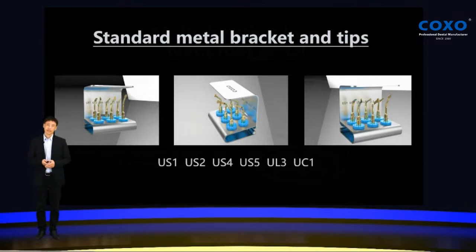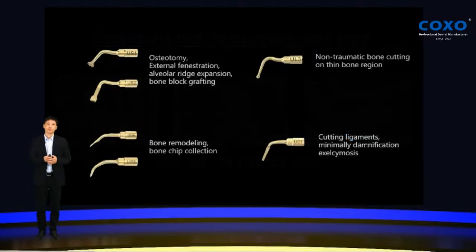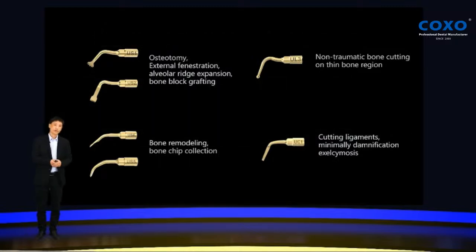COXO Explore comes with a standard metal handpiece and six tips for different uses. For example, US-1 and US-2 are used to cut bone. US-4 and US-5 are used for bone collection and bone remodeling. US-3 is used for low-traumatic bone cutting on thin bone regions — because the tip is like a ball, it will cut the bone very small and more gently. UC-1 is used for cutting ligaments, and is normally used to remove teeth.